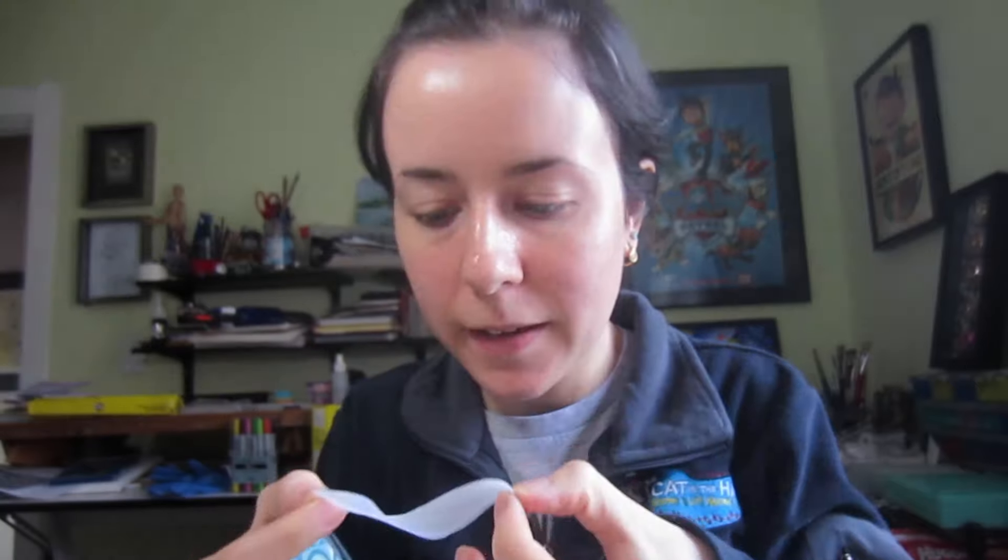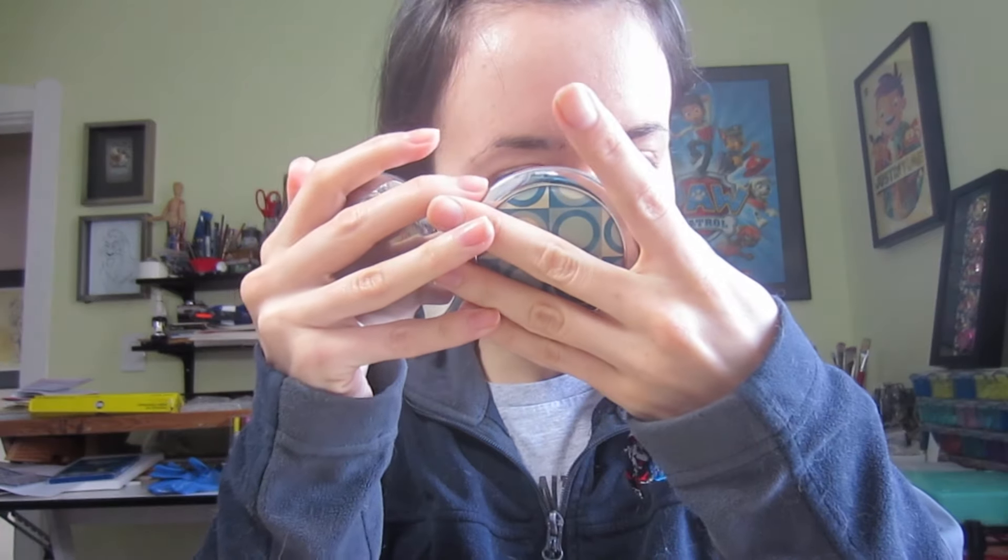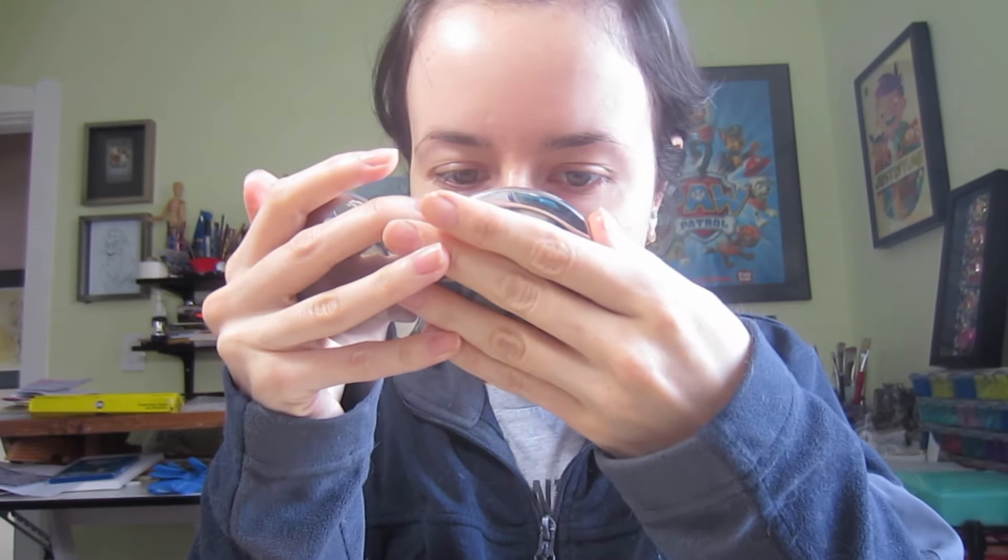Now it's time to take this off. It's pretty gooey, I gotta say. You're supposed to tap in the excess. Now I'm going to take a look and see if I noticed any changes — I guess a little bit.